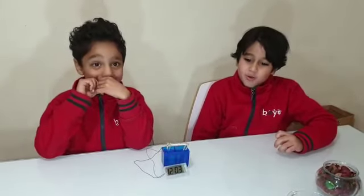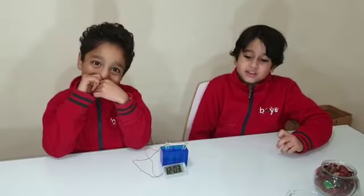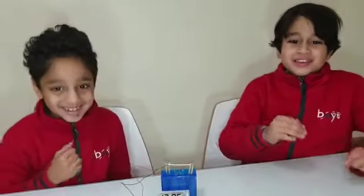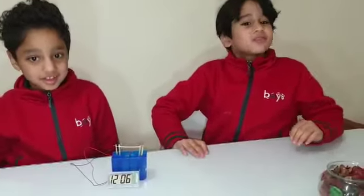Different electrodes affect how a battery works and how much energy it can store. In conclusion, the water clock is a great way to demonstrate power and save money and energy. It's also very easy to make and use. Bye bye!